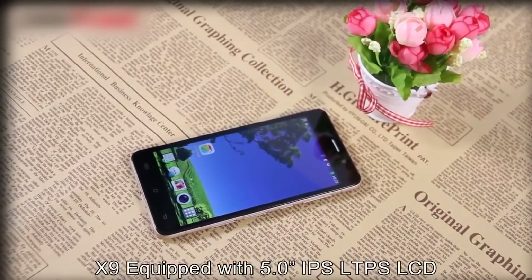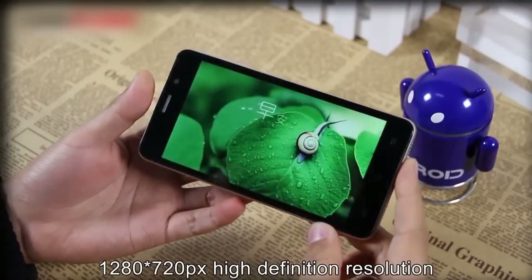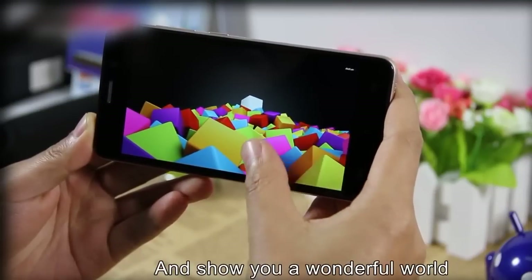The X9 incorporates a 5-inch IPS LTBs LCD HD screen with a multi-touch sensitive panel. 1280x720 pixels high-definition resolution brings you a wonderful visual world.